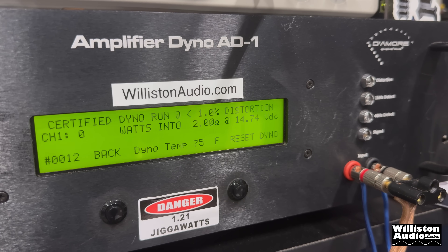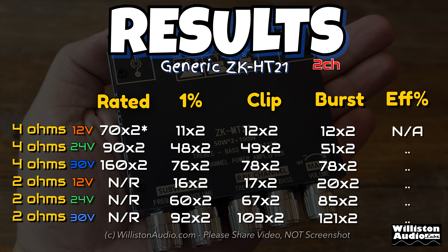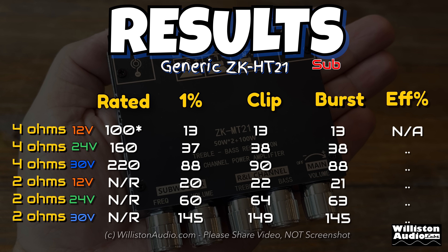Let's reset the dyno and try certified at 2 ohms — can we get over 100 watts? That would put us at about half of what it's rated. Oh, look at this — 145 watts at 2 ohms on the sub channel. Big numbers! Here are the results — noting that the amplifier is rated for 15 to 36 volts of DC input, I tested at 12, 24, and 30 volts mainly because of the batteries people are using and what they're charging to. This way it gives you an idea of what you should really expect.